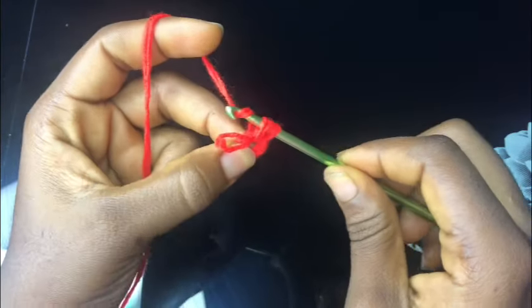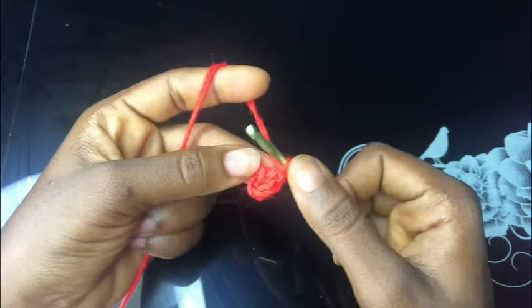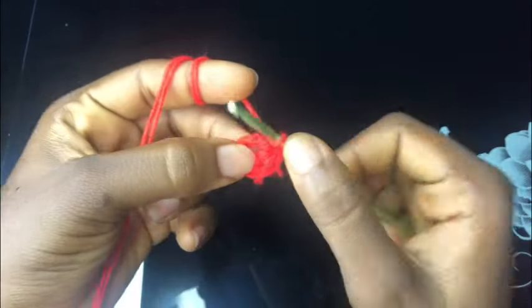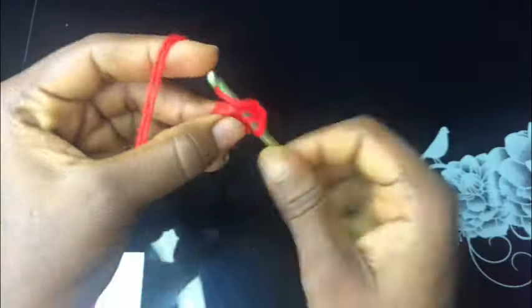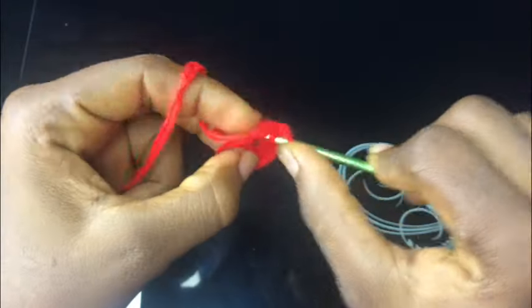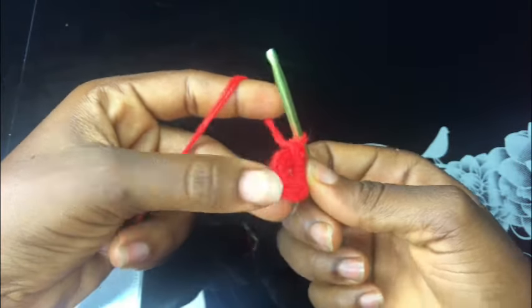Insert your hook right in the middle of that magic circle and pull through. You are left with three strands of yarn, then pull through all. So basically this is how to make a half double crochet stitch. We'll be making a total of eight half double crochet stitches right inside this magic circle. Make sure you are counting while you're making that - make sure you have eight half double crochets. Keep working half double crochets just like this, pull through all.